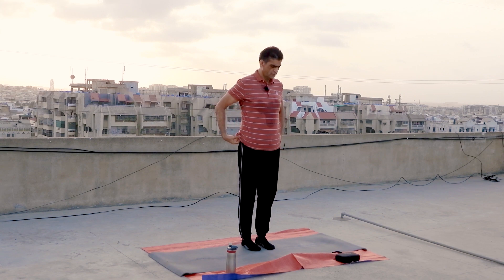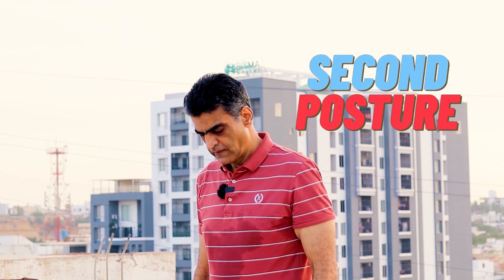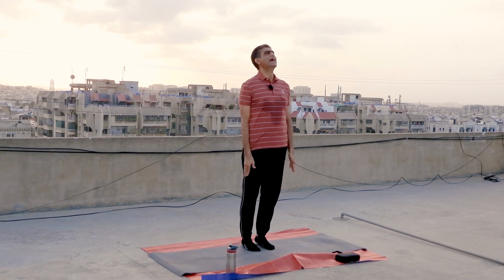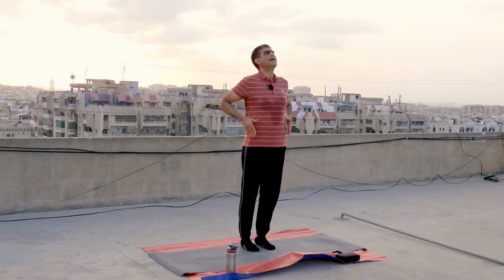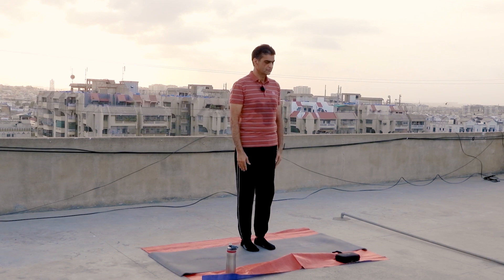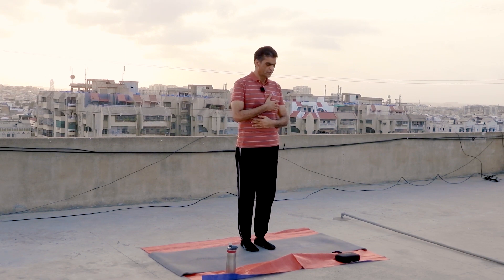You can increase the count. I have stopped because of time shortage. Now the second posture: you will take breath from your mouth and inhale and exhale both from the mouth, like this. You will keep your body like this. You can increase counting as per your time.